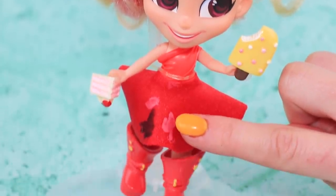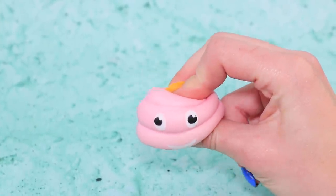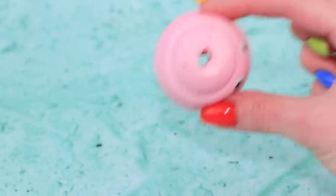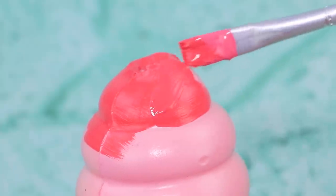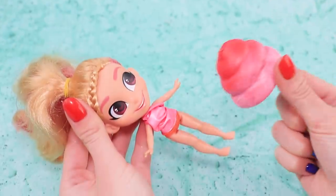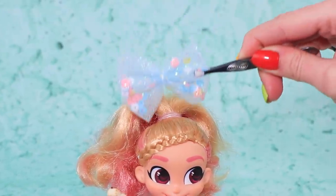The Hairdorables doll loves sweets, but her dress has so many stains. Let's make a new outfit out of a squishy. Cut off the top and remove the middle part like this. Apply Elmer's glue and add a layer of fabric paint. Make a top out of a balloon, add a big skirt, and a sequined belt to the dress. Now our Hairdorables is a real candy fairy.